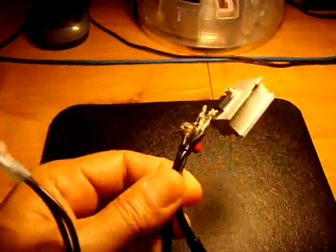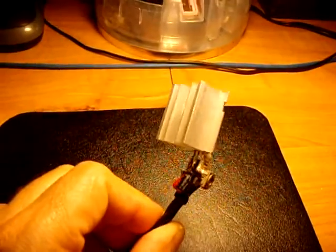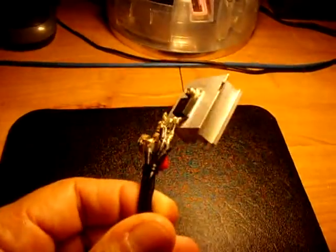So if you're looking for a variable voltage supply, this is what you're going to want, as long as you don't need more than an amp, amp and a half. Check out the LM317T and make yourself one.